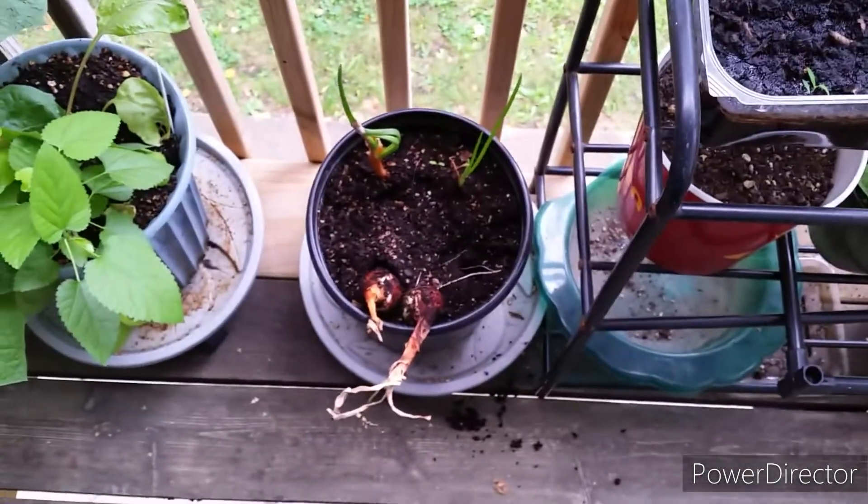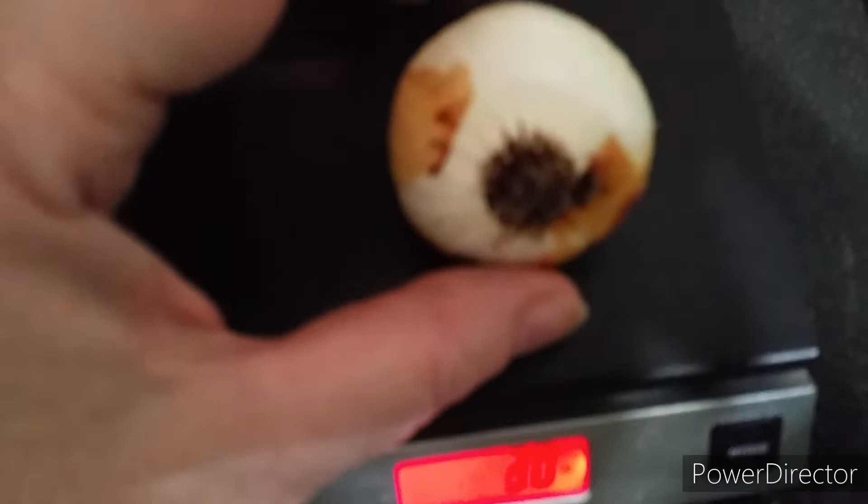Thanks for watching and catch you on the flip side. I'm inside now — time to weigh these. Two and a half ounces for the onions.